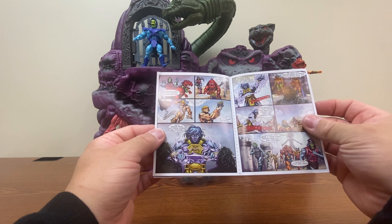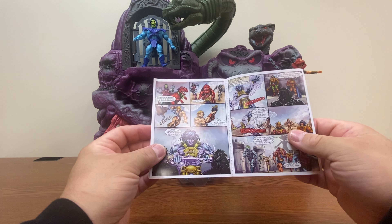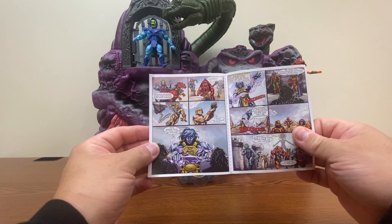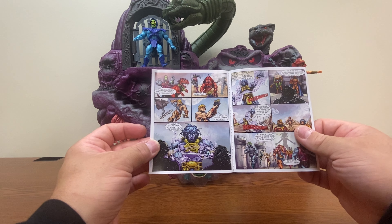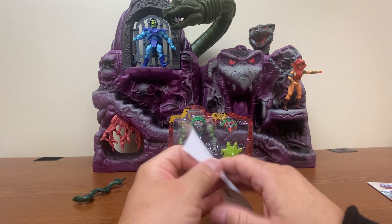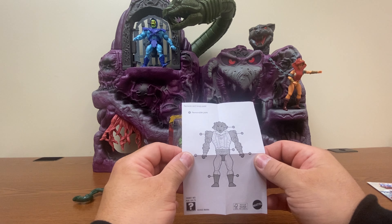We have another appearance of Cosmic He-Man. Technically, I guess this would be the first appearance we've had of him — the other time we saw him was in Fangor's comic. So I assume this is going to be another Creations figure sometime in the near future. We also have the standard little paper that shows us what parts can come loose, in theory.